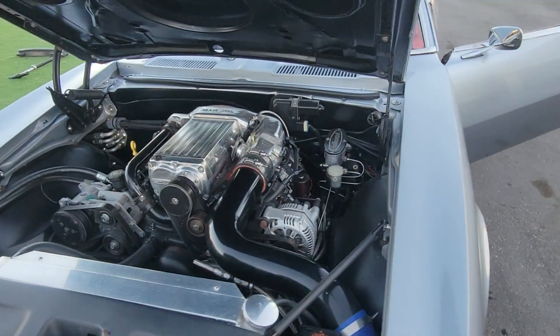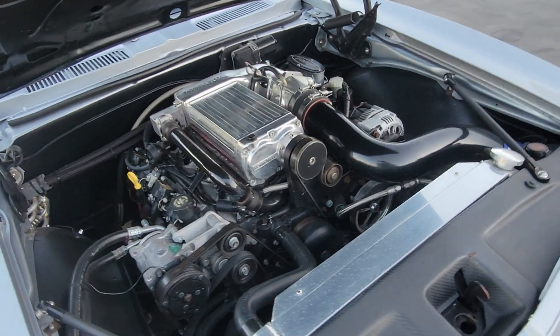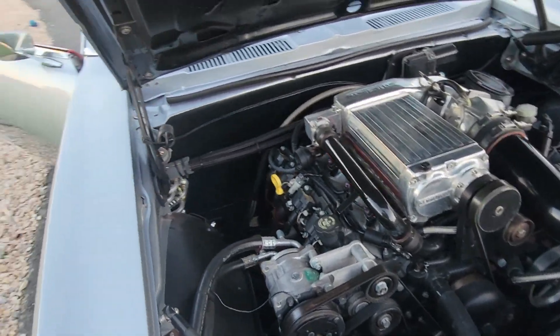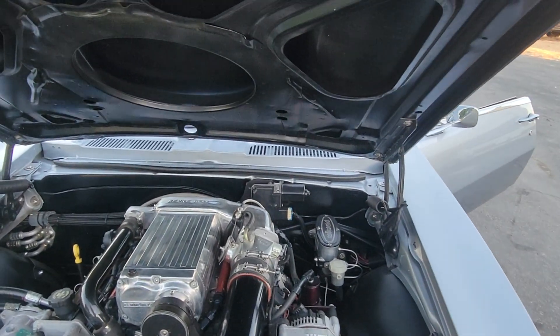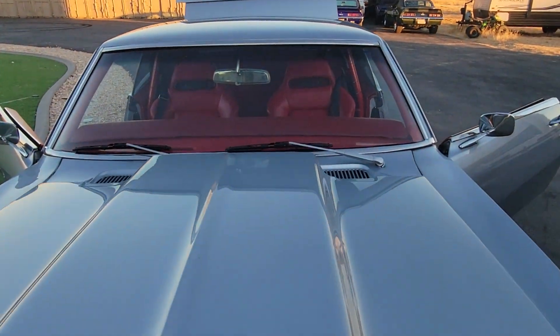Kindig-It Supercharged LS1, mild cam, vintage AC, tubular A-arms, coil overs all the way around.